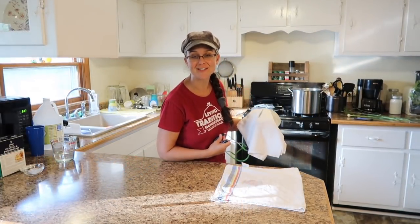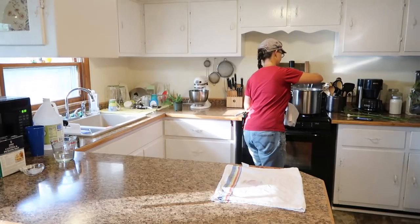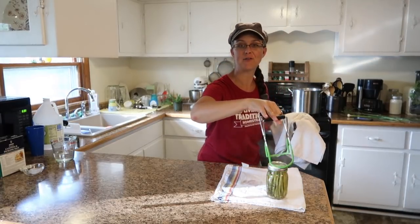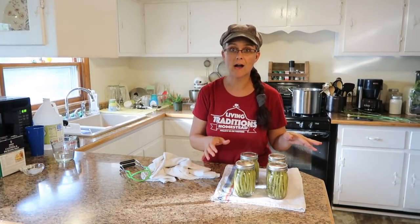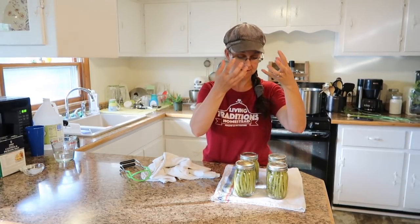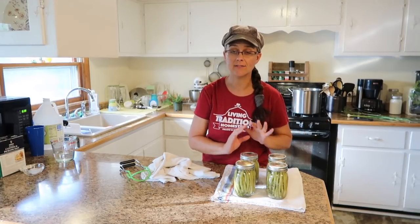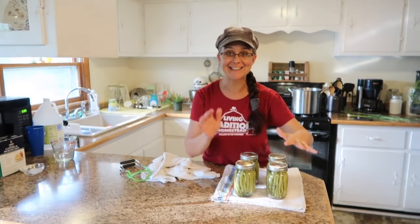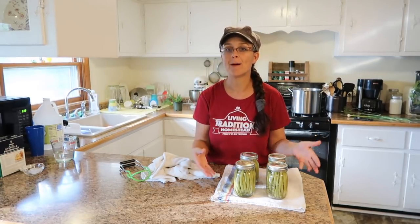They're all finished — let's take them out and see what they look like. So far, so good. We are not going to touch these jars for 24 hours to make sure that they cool properly and seal. They'll make a nice popping noise when the seal creates the suction, and that's what we're looking for — but we're not going to touch them. For the pickling action, the taste and the flavors, you want to wait at least a week, but two weeks if you possibly can, before you open them up and try them.